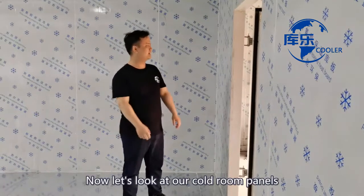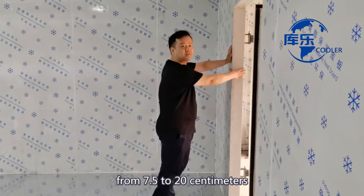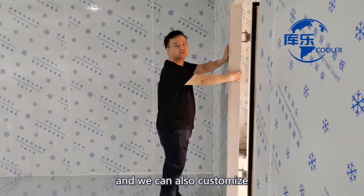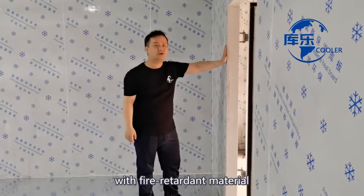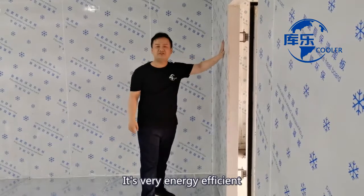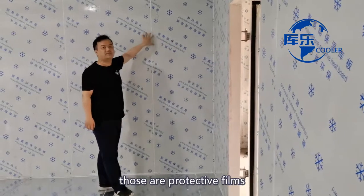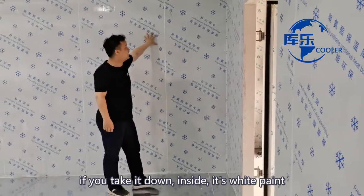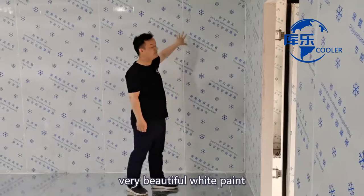Now let's look at our cable cameras. We have different thickness from 7.5 to 20cm and we can also customize. It is filled with polyurethane with fire retardant material and it is very energy efficient and environmentally friendly. As you can see here, those protective films — you can take them down or you can keep them. If you take them down, inside is a very beautiful white paint.